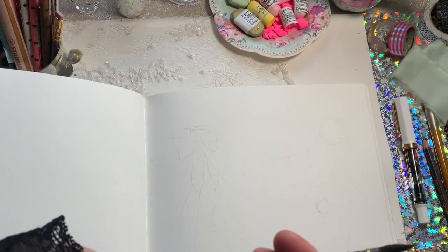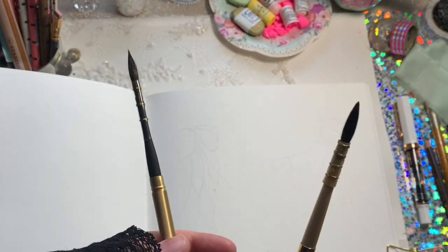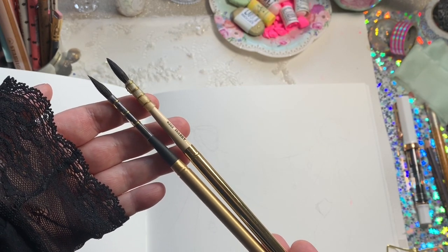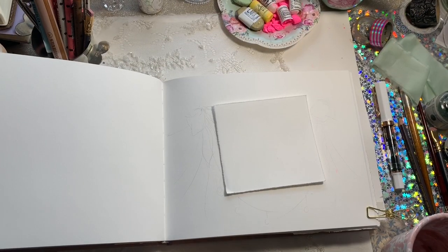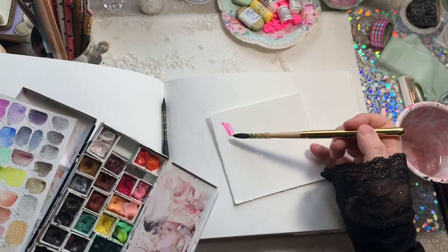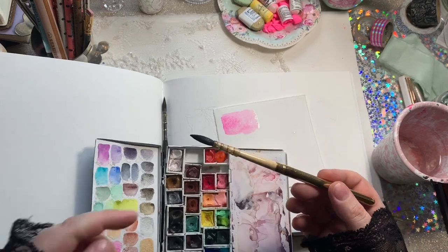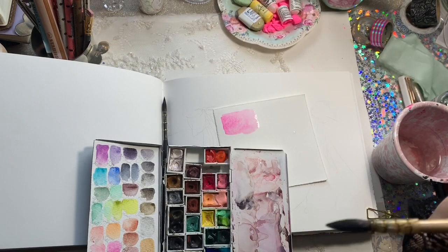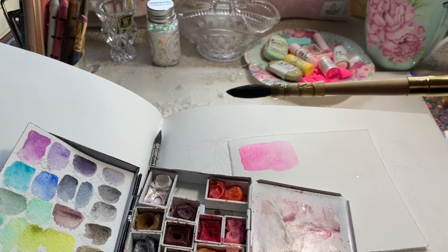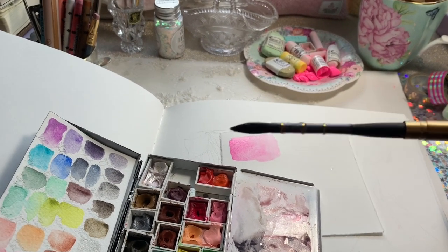We're going to try out a new Tintoretto squirrel mop brush today - these are newly available at Jackson's. This is an Isabay one I showed before in videos and I wasn't happy with it. Today we're using the Tintoretto one with the black and gold. It's a number four, and the Isabay one is a zero. I'm not really sure about the sizing since the zero mop is a little bit larger. The Isabay one was double the price, and it drips out of the plastic part - you can just see a little drip there, it has already dripped several times.